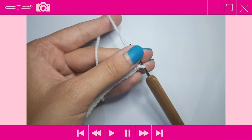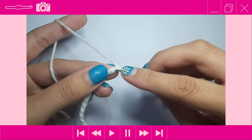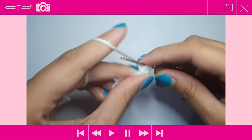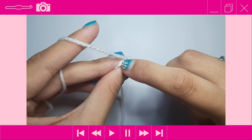Once you have your 16 chains, we're going to work into the back bumps. Turn your work over to reveal those back bumps, then into the second chain from the hook place one single crochet, and place one single crochet into each chain across. Your stitch count should be 15 stitches by the end of this first row.